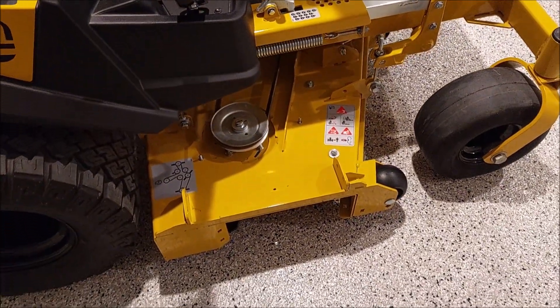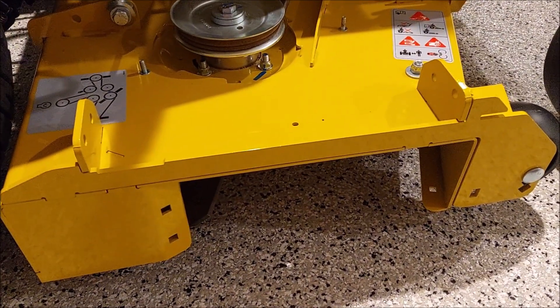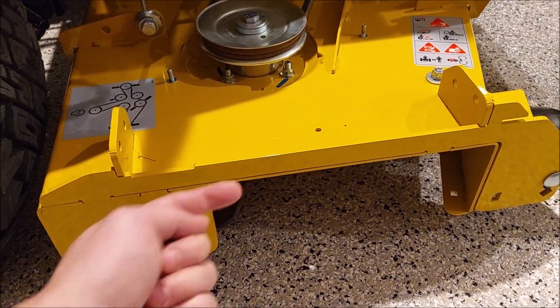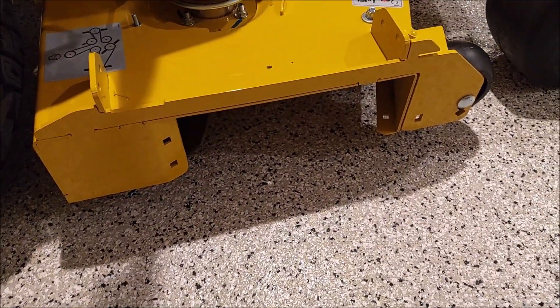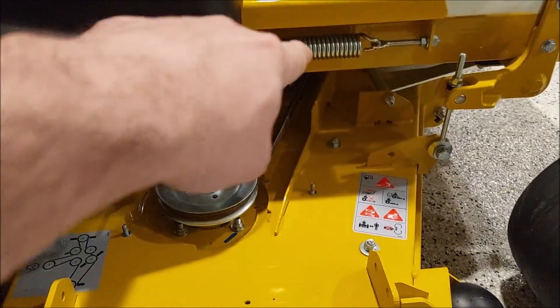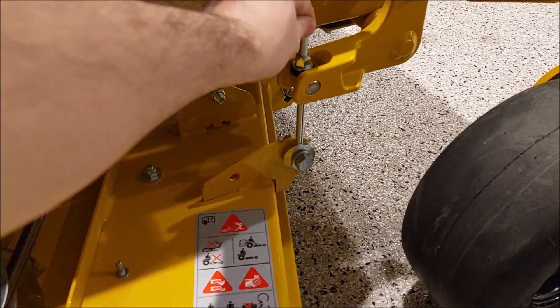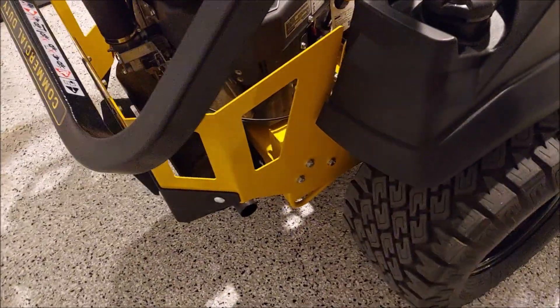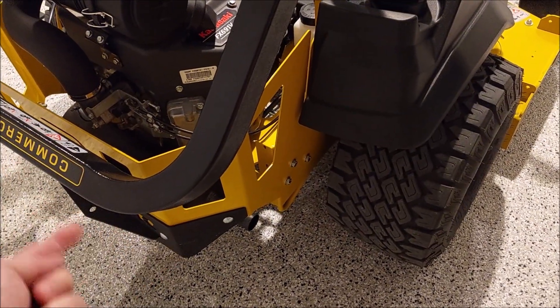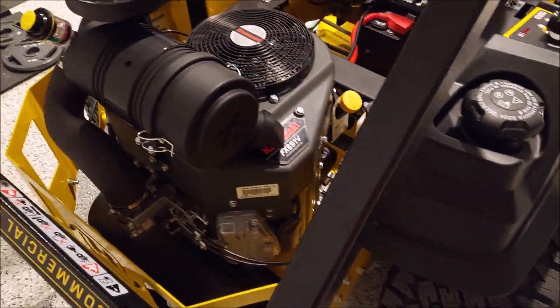I'm probably going to go with a block-off plate if I can find one. I don't think I need the full mulch kit — I just want to keep debris from shooting out and hitting windows, because the discharge chute deflector sticks out about a foot and a half. Looking at the deck lift spring, it's a good size. The anti-scalp rollers are supposed to be little cast pieces — I might swap chains on there if I have issues. The tensioner spring next to the idler pulley underneath looks a little weak for my liking.